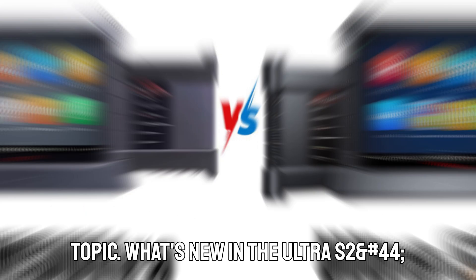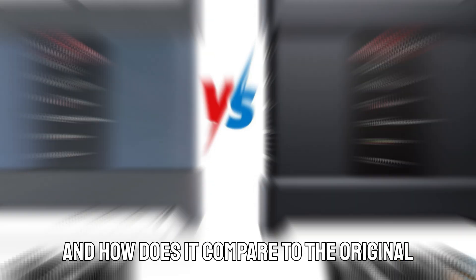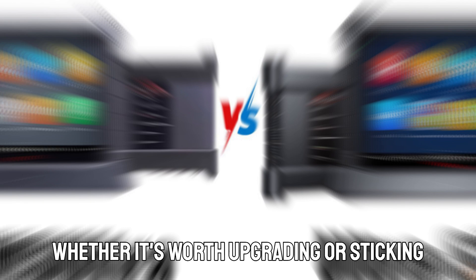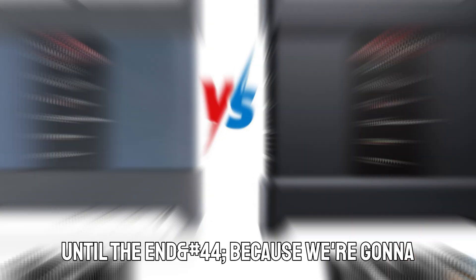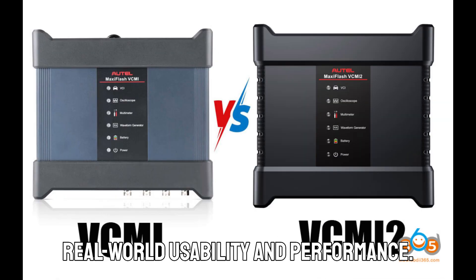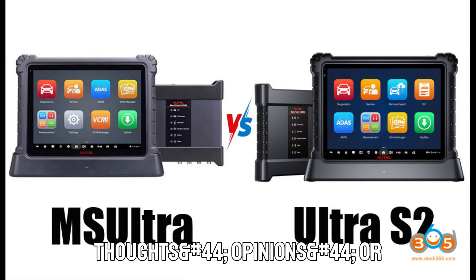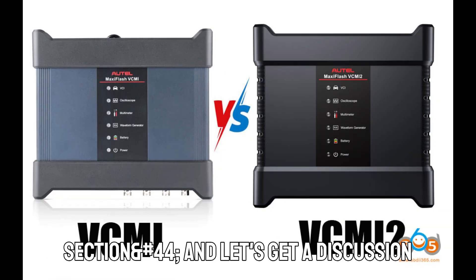Let's dive straight into today's topic. What's new in the Ultra S2, and how does it compare to the original MaxEasy's Ultra? If you're wondering whether it's worth upgrading or sticking to the previous model, stick around until the end, because we're going to break down every detail — from hardware and software upgrades to real-world usability and performance. If you have any thoughts, opinions, or questions, drop them in the comment section and let's get a discussion going.